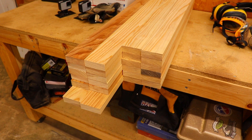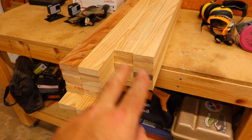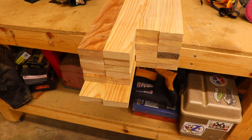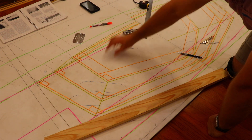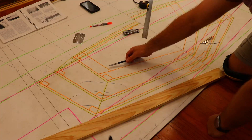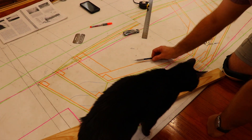Here's all the lumber for the frames milled to its final dimensions — two and a quarter inch by three quarters of an inch. We have 12 pieces for the bottoms of the frames, 10 pieces for the sides of stations one through five, and then two pieces for the sides of the transom. With the frame material cut to dimensions, I can use it to finish a couple of things on the layout for making the frames. Using a piece of the frame material, I can draw on the rest of the frames and then the gussets that will be used. The transom doesn't need a gusset because the framed pieces are attached directly to the transom board.